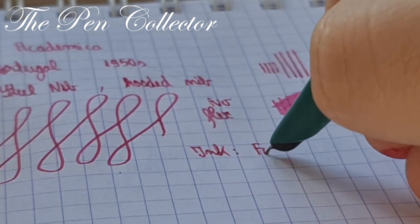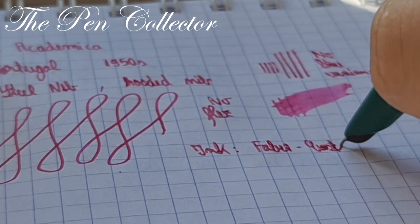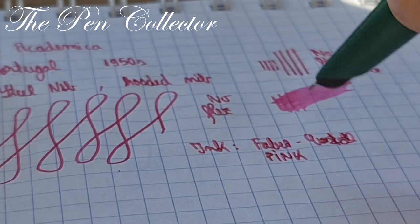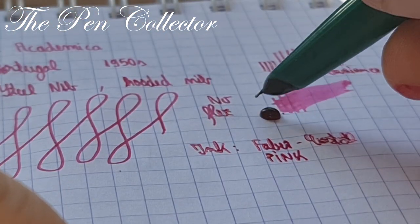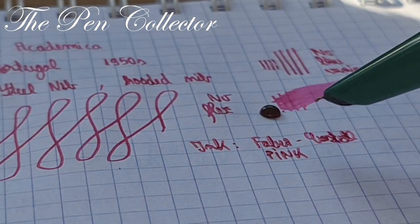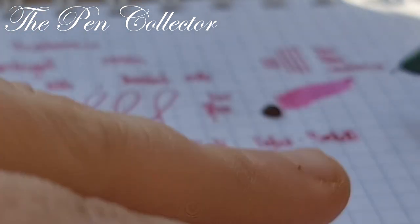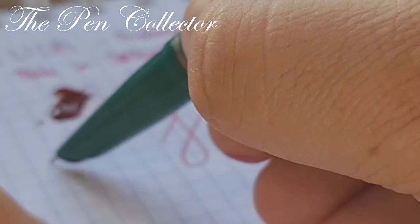The ink I am using is Faber-Castell pink erasable ink. And again the problem with that flow of ink — so it is what it is. Let me see how good it is at signatures.